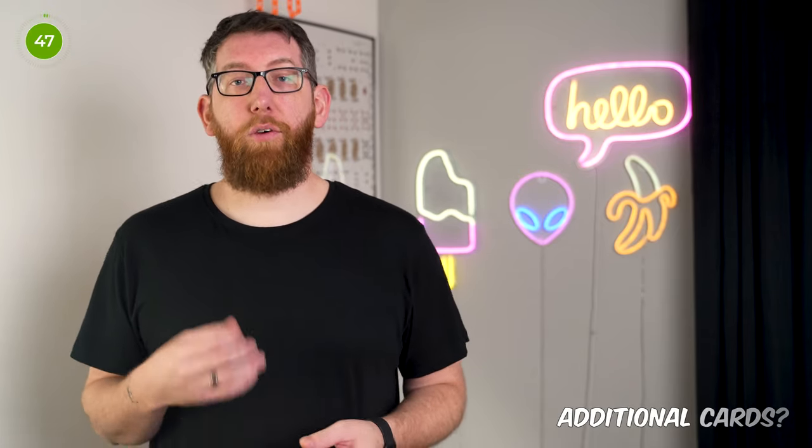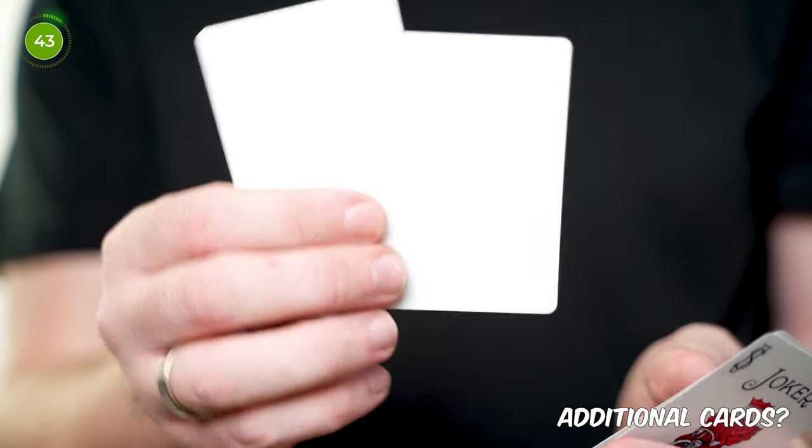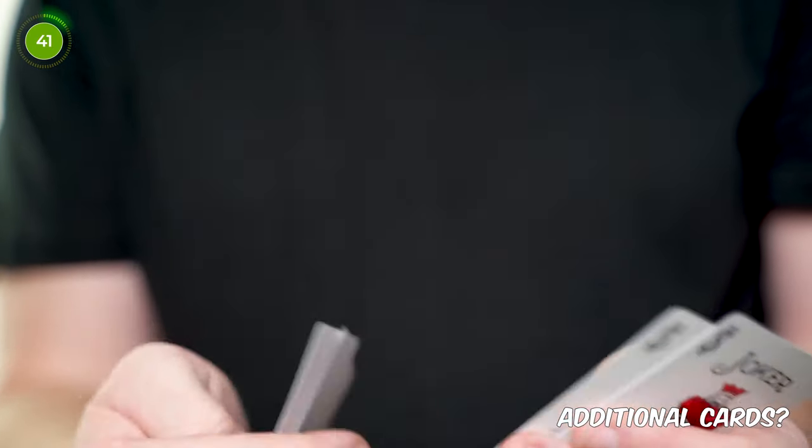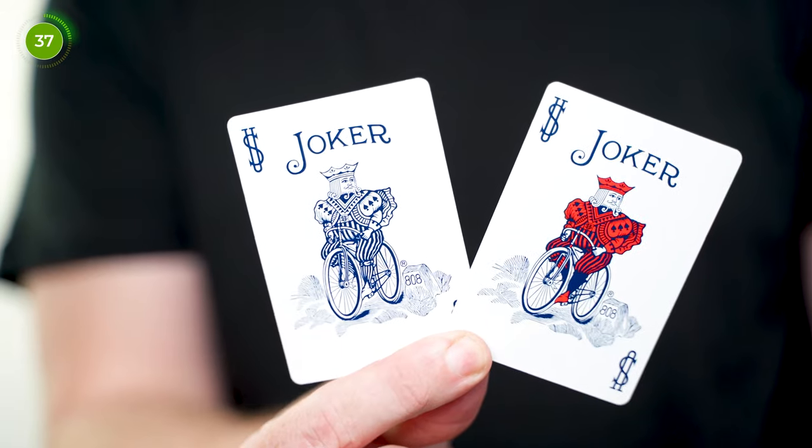With regards to extra cards, you still get your two jokers which aren't identical. One is black and white and the other has colour to it, which you could potentially use for colour changes. The joker riding the bike has a fetching red top to match the red of the tuck case, along with subtle blues such as his trousers. You also get two blank cards included in the deck, which is fantastic as there are so many different things you can do with blank cards for magic tricks and mentalism.